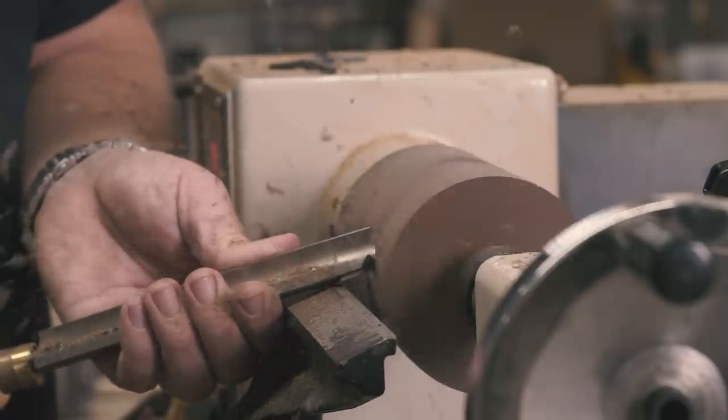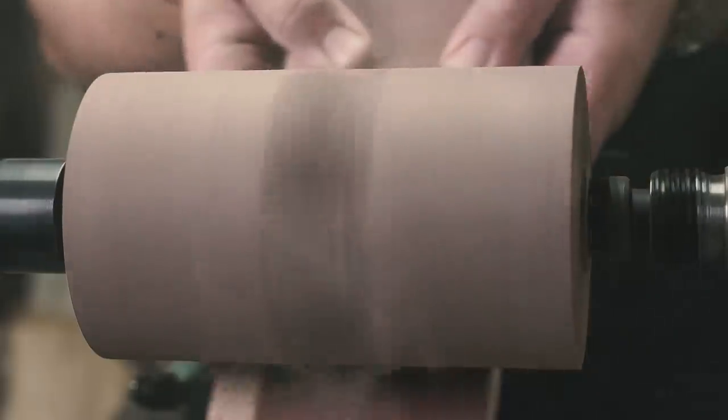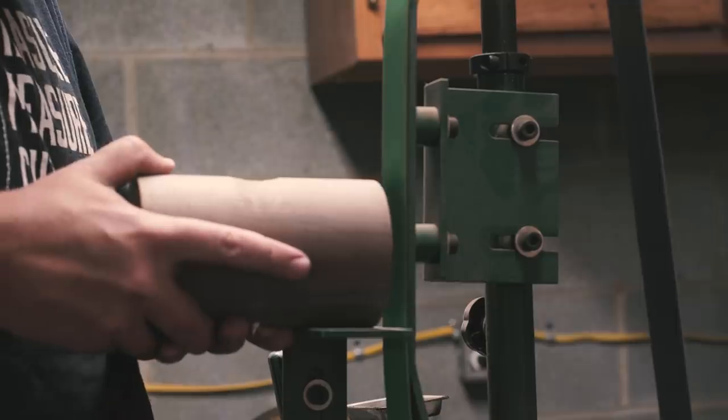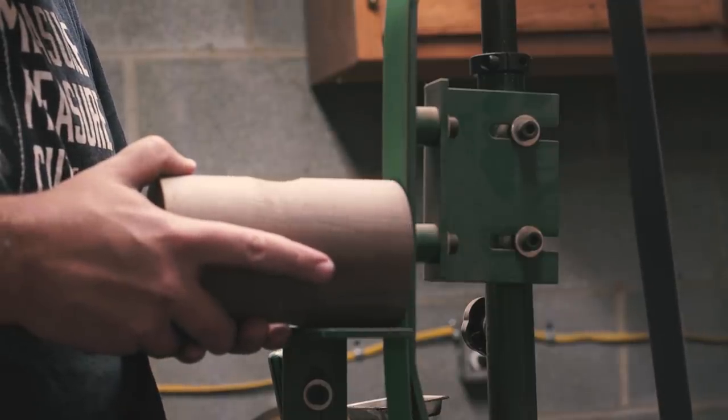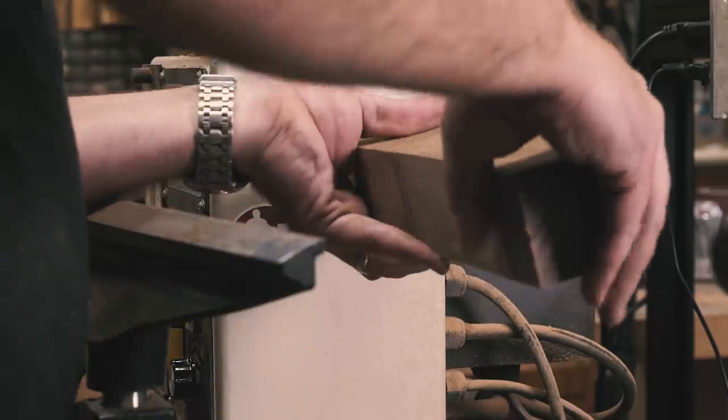Once my mallet head was mallet-head shaped, I trued each end and sanded. Off the lathe, I was sure to miss focus and flatten the nubs at the 2x72 sander before mounting the blank for the handle between centers.